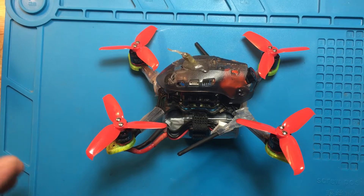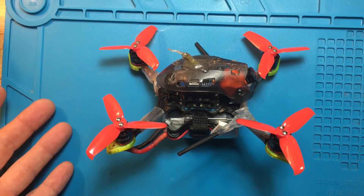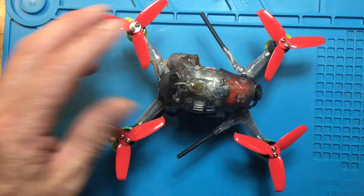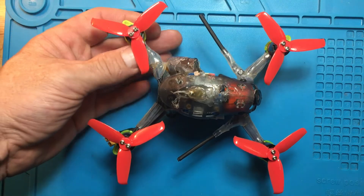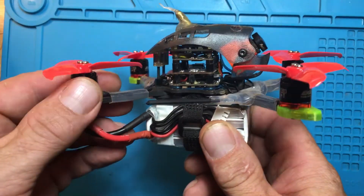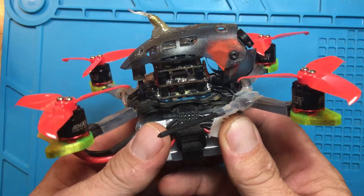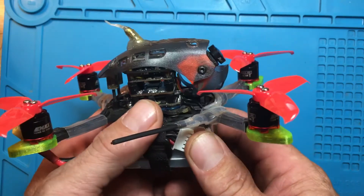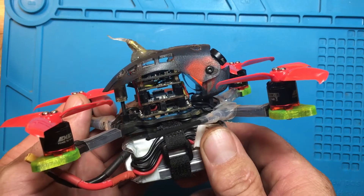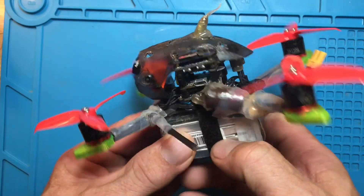Since I've gotten the Babyhawk R I've only had 4S, and I just recently figured out the right PIDs for the 4S build. The problem is it does run a little hot — no matter what I do, I lower the D gains all the way down and it still runs hot, but I figured out the PIDs from the factory.